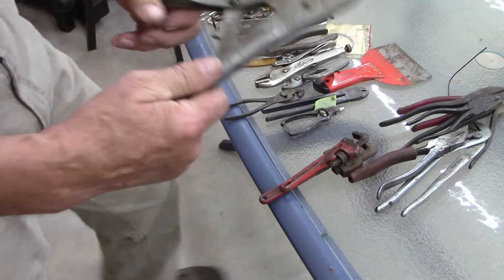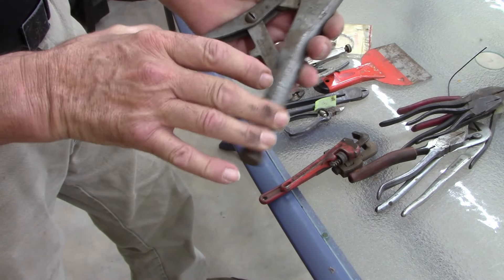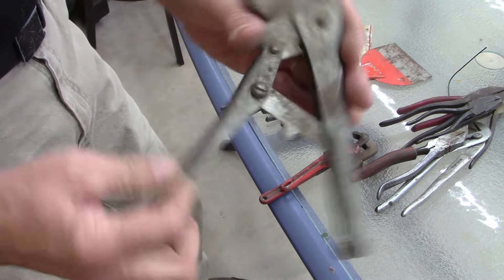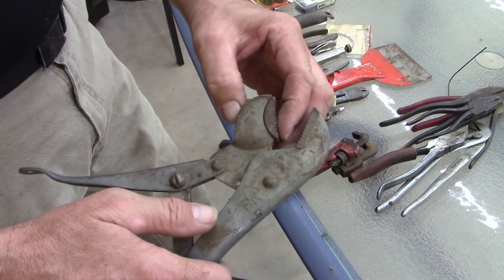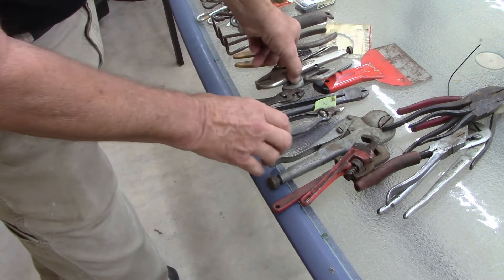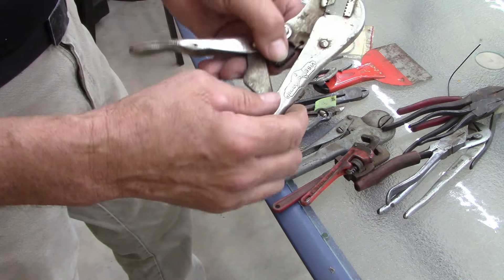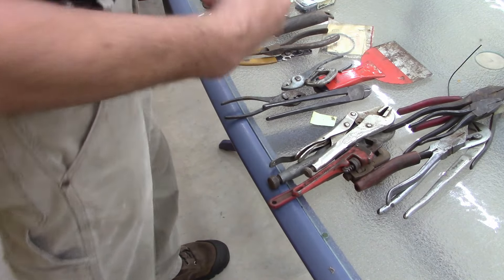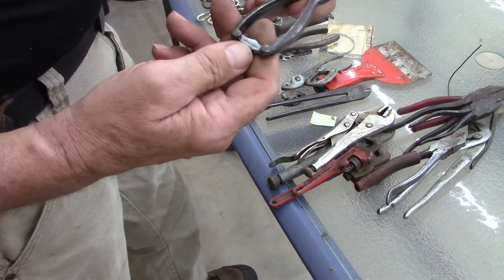I got two — people call them vise grips but that's the brand — these are Whale Tool Company. I like these. This jaw is a floating jaw; if you've never used one of these, they're kind of cool. I've got one pair already, this makes my second pair. One is about eight-inch — the spring's broke but you can get springs, I already have some. The other is seven-inch. Never seen these — made in Germany.